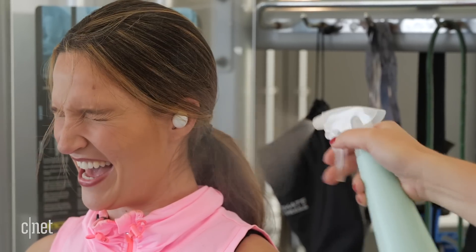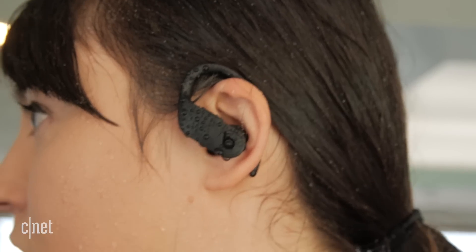Which are the most water-resistant Bluetooth earbuds? Is it the AirPods? Is it the Powerbeats? Or the Galaxy Buds? That's why we're here to do some water tests. We're going to put them through a series of tests to see which one survives.